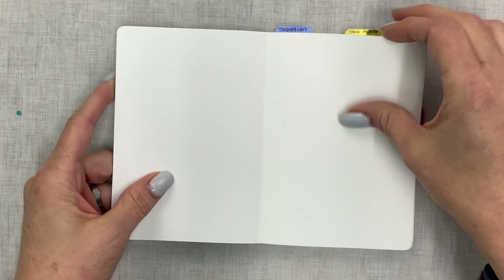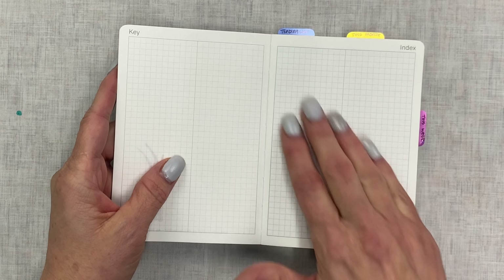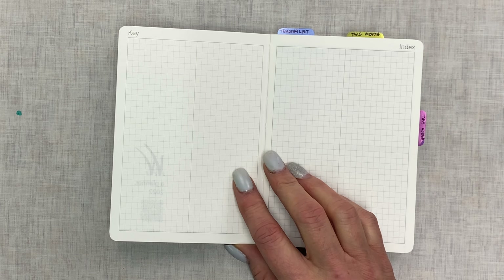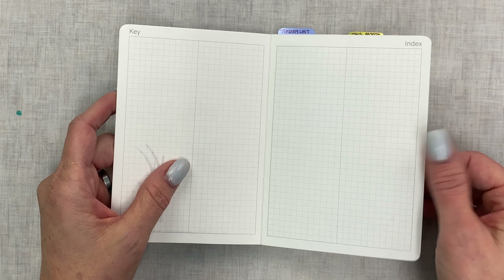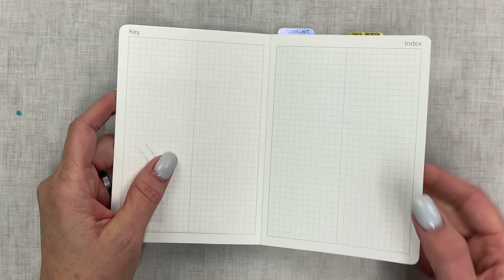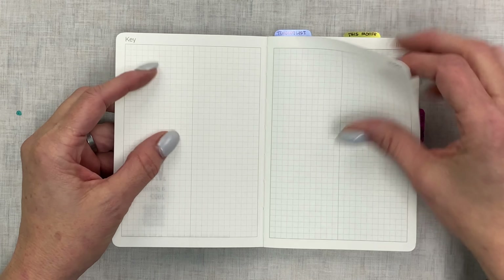In the front you have — from what I understand this is Tomoe River paper, except it doesn't feel the same as my Hobonichi Cousin or my other A6 or my Weeks. It feels a little sturdier, maybe a little thicker, and a little bit more tooth to the paper. Not much of a big difference, but that's what the difference is. Anyway, here's the key.